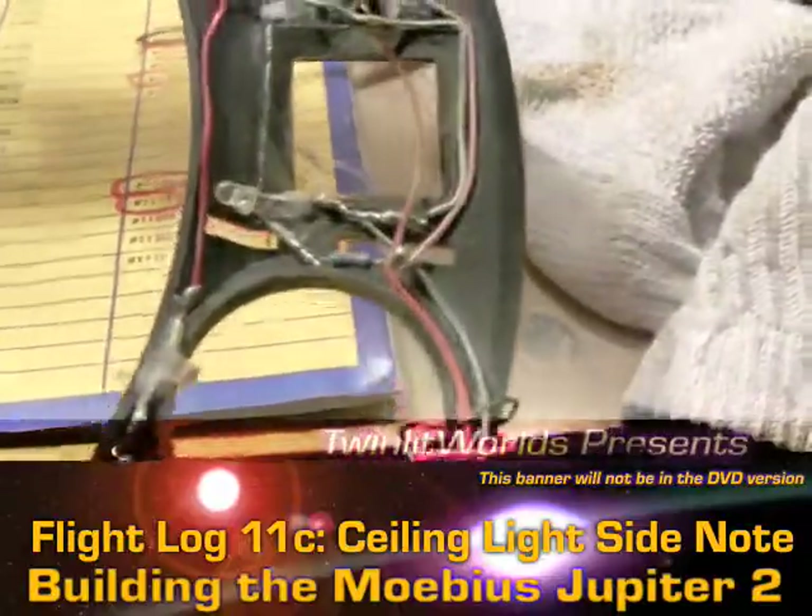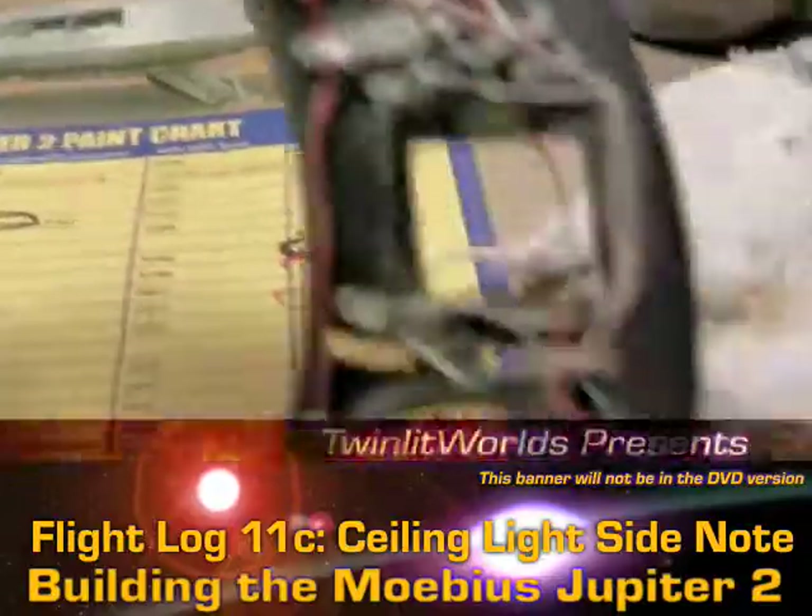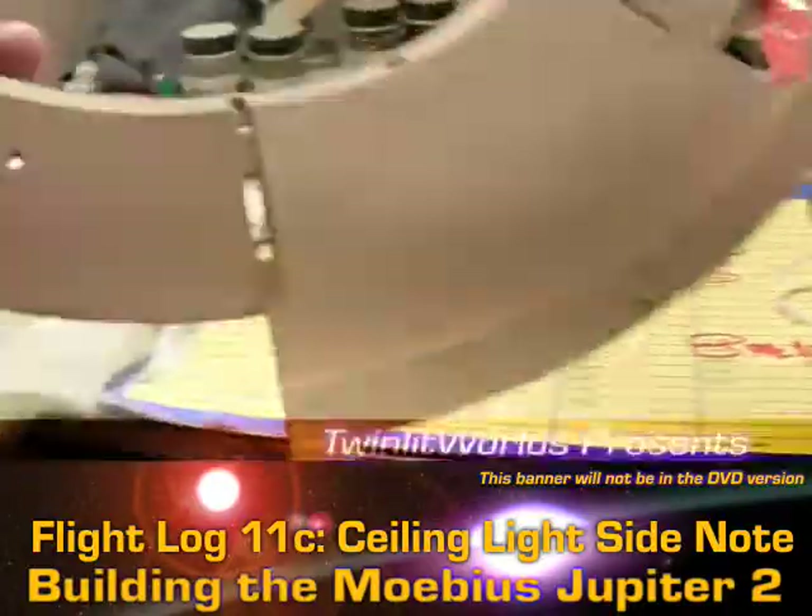I'm going to reinstall the clear vinyl into those window ports, as well as the mirror on that piece.